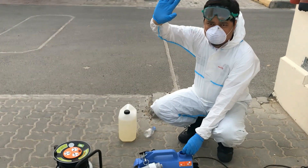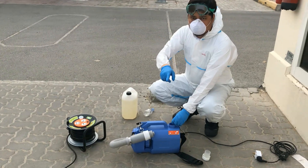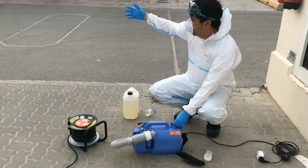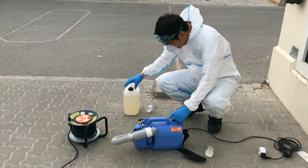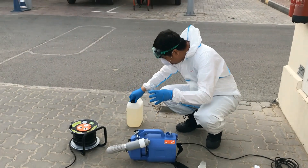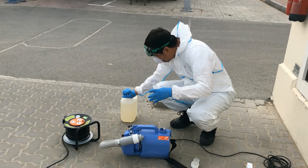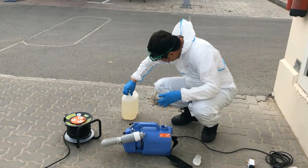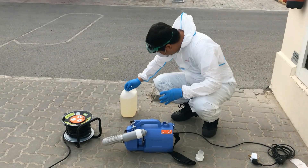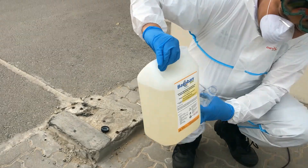Hello, good morning mga amigo at amiga! Today we will show you how to mix the solution for the tagging of our ambulance. We need two bottles of this solution. Let us see the solution — ito yung solution namin.